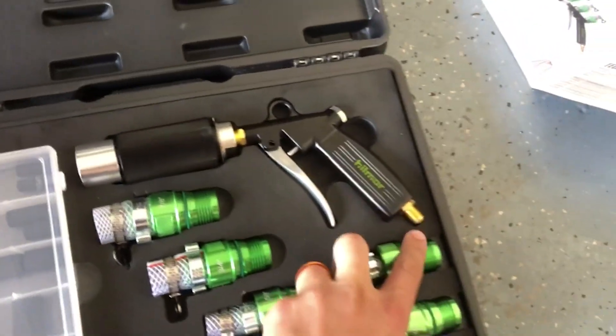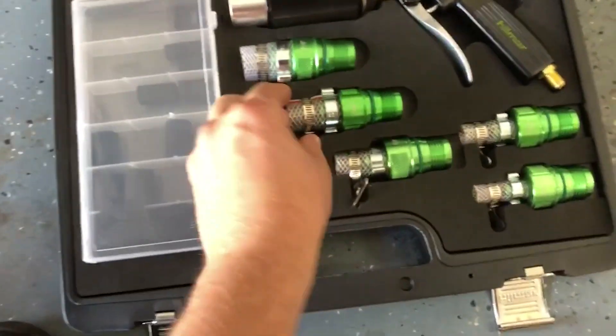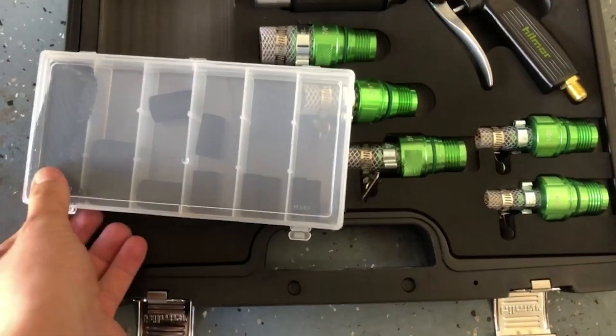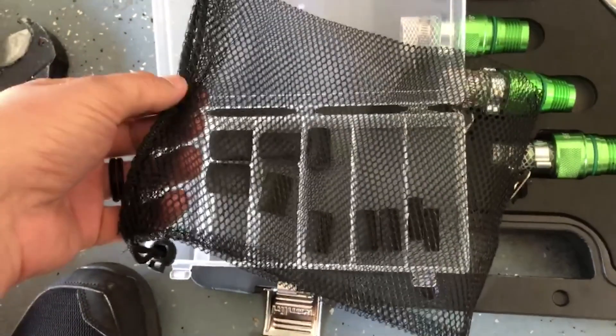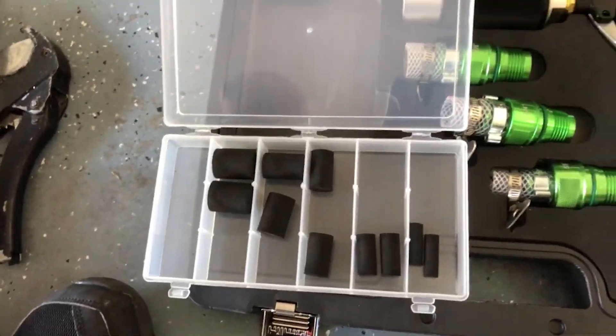We have our gun here with nitrogen hookup. The tip of the gun has a threaded fitting which allows us to use a variety of sizes. In the little box we have our actual foam fittings that we can shoot and clean through the lines in different sizes. Then we have our little mesh baggie that we stick on the outside to catch these on the way out so we don't lose them, and then we can reuse them.